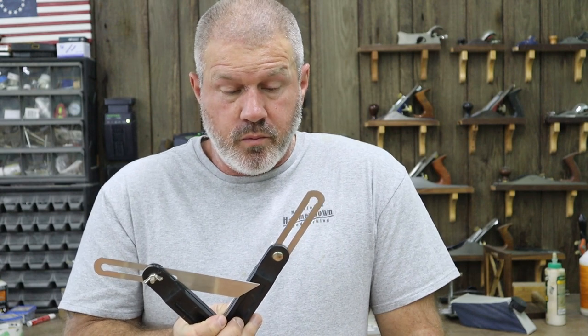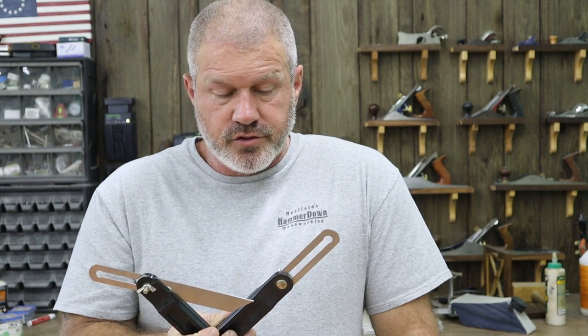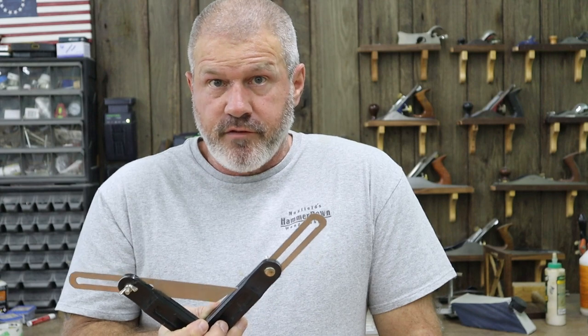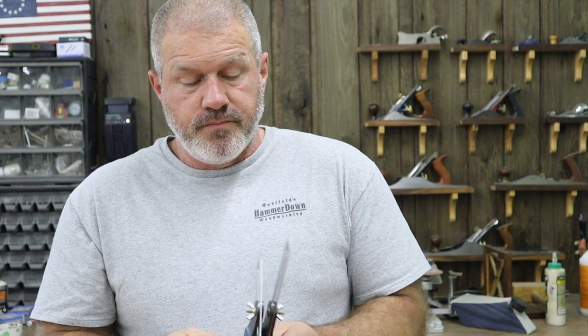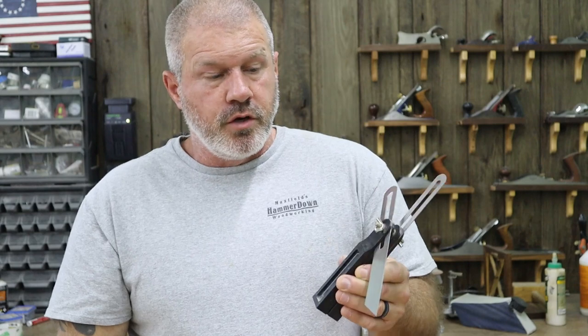Bevel gauges — I've had these for probably 25-plus years. They don't have a brand on them. You can get bevel gauges at your big-box stores for little or nothing. They do make them in digital, but I've never found a need for a digital bevel gauge. For marking dovetails or transferring an angle from one piece to another, they are very handy to have around and I use mine quite a bit.